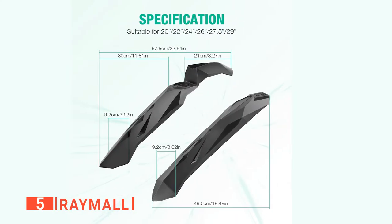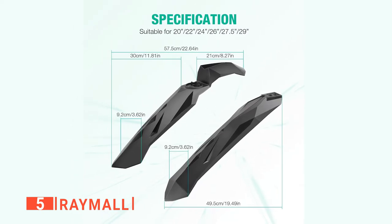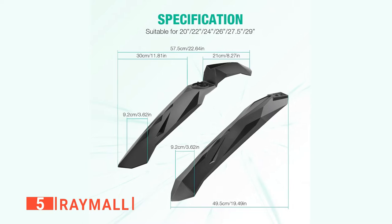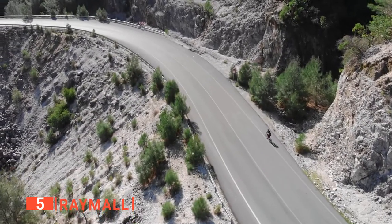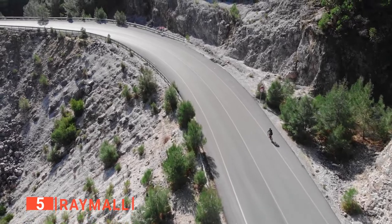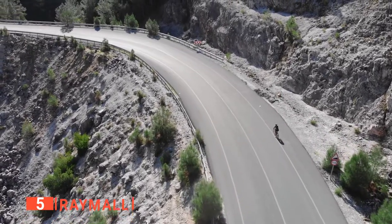I like that this clamp-on bicycle fender and mudguard set can be used on wheel sizes of 20, 22, 24, 26, 27.5, and 29 inches. This makes them suitable for mountain, road, city, touring, and racing bike wheels as long as the tire's width is less than 3.3 inches.